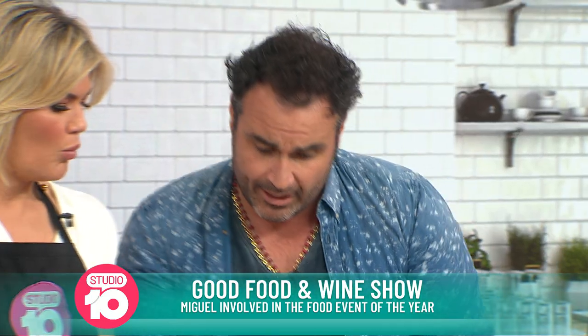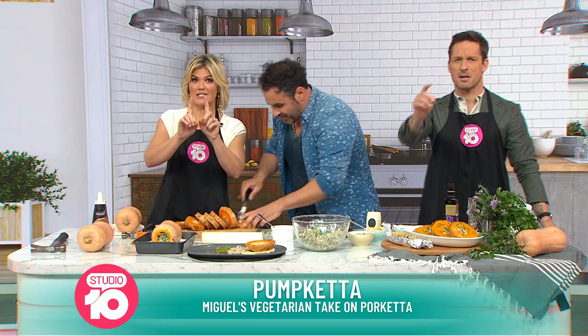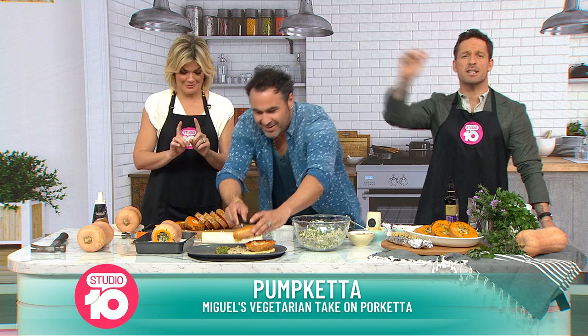Just quickly — you pop that in the oven for how long? It's been roasted for one hour, one hour at 180. Look at this amazing result — we're going to taste it. We're going to keep cooking with the crazy bull right here, so don't go anywhere. We'll taste it after the break.